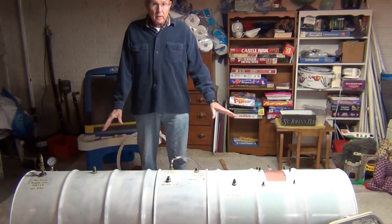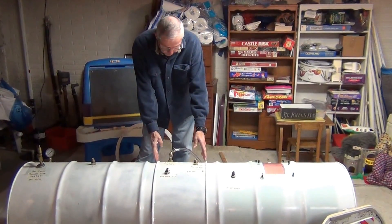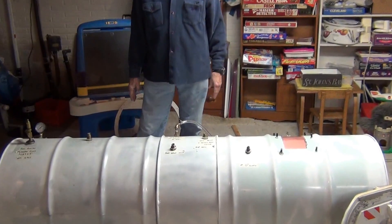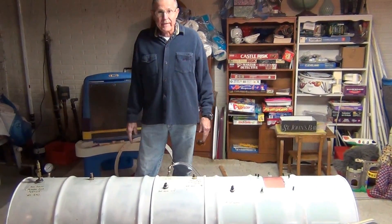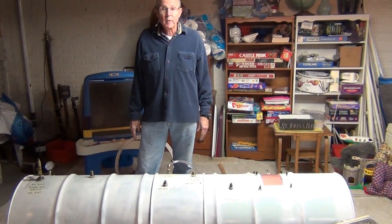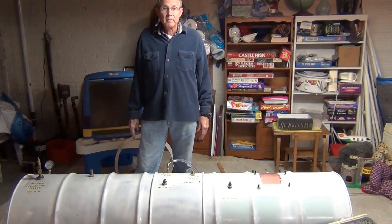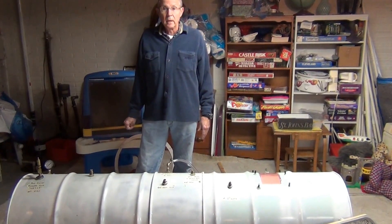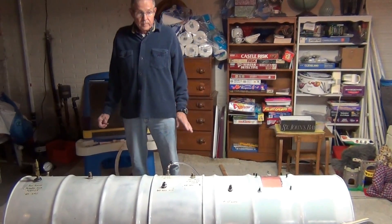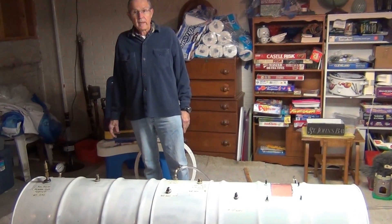We used two 55-gallon drums and coupled them together with a one-foot section of steel to make this chamber. It operates at about 4 to 5 PSI with regular air, which increases the oxygen by about 30%, and it does everything that the expensive units do with a whole lot less cost.